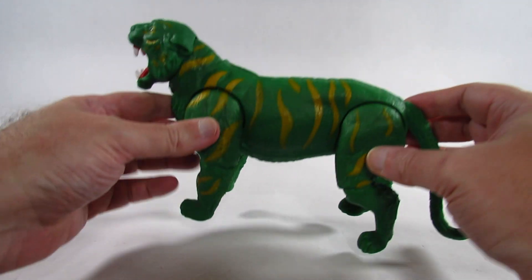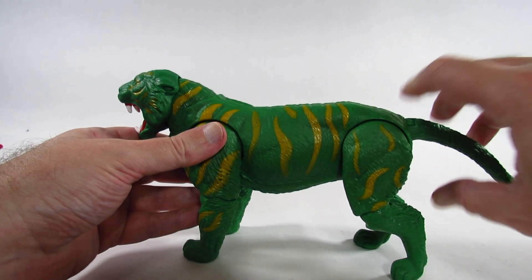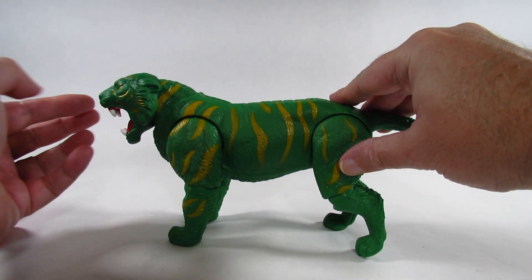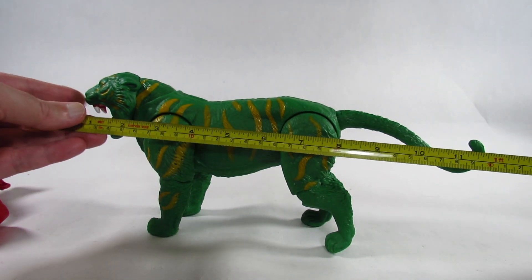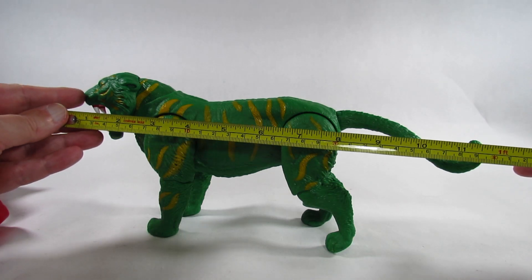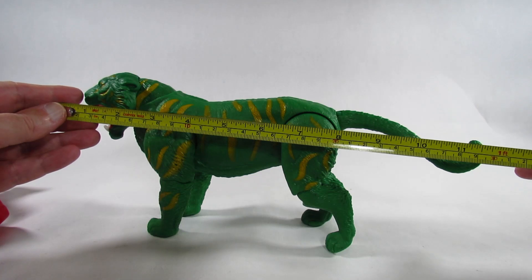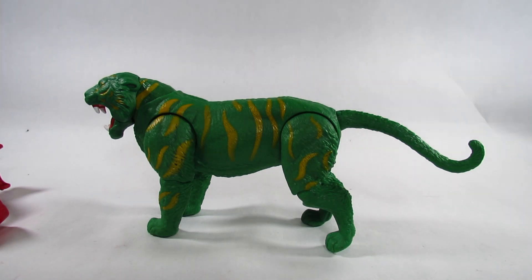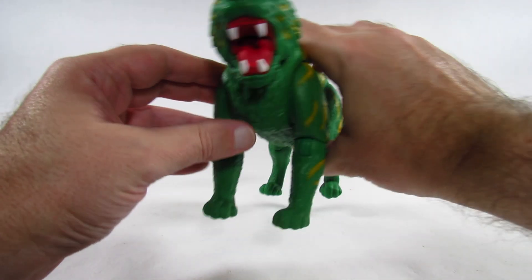Here we can see him more clearly — the other dimensions are the same, maybe just a little bit shorter because the helmet had an extra nose piece. So that is maybe about 12 and a quarter inches long, or 30 and a half centimeters long. The width is the same.